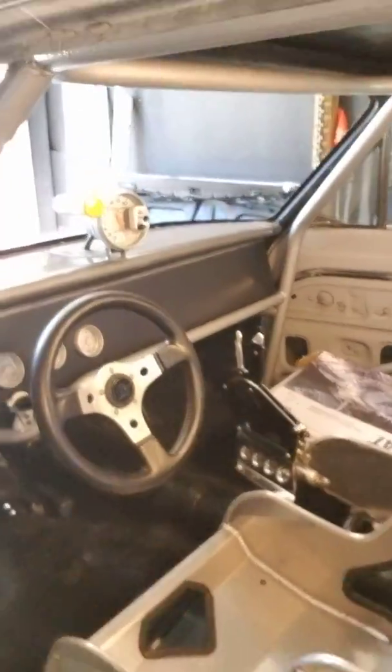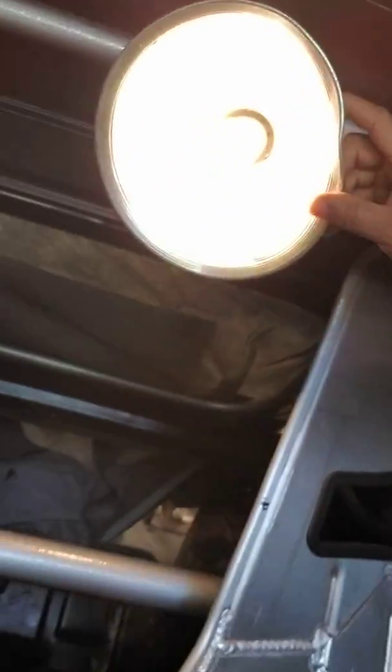We will be going back into the back — let me turn the light around so you can see. We will start doing our tin work back on the back and the inside, closing that in. And like I said, I'm going to start on that probably this week.